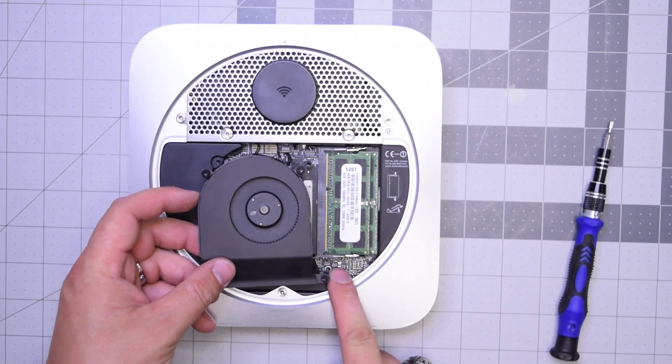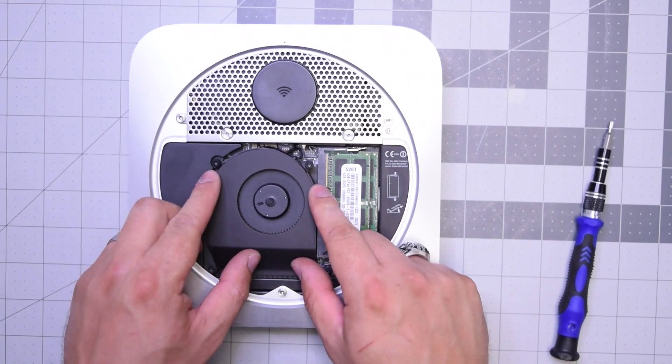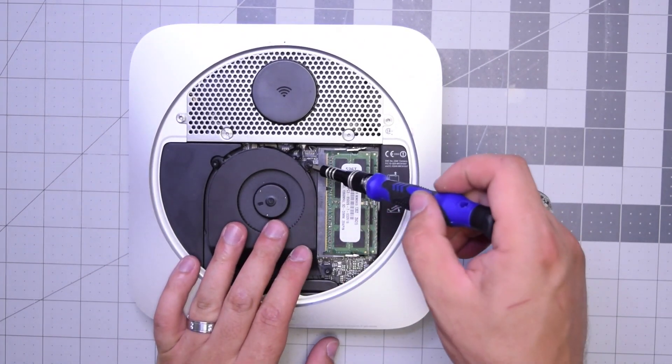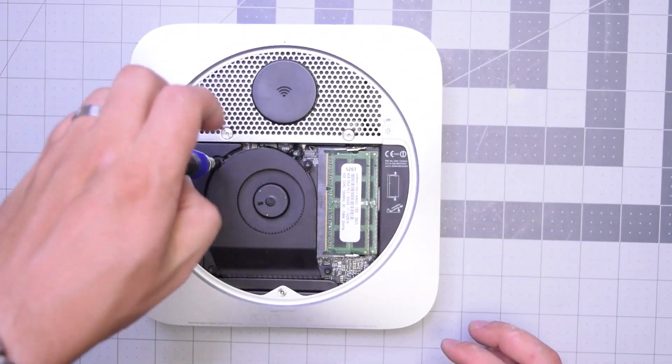Align it and make sure that long screw on the bottom goes all the way through. Now go ahead and secure those T6 screws, all three of them.